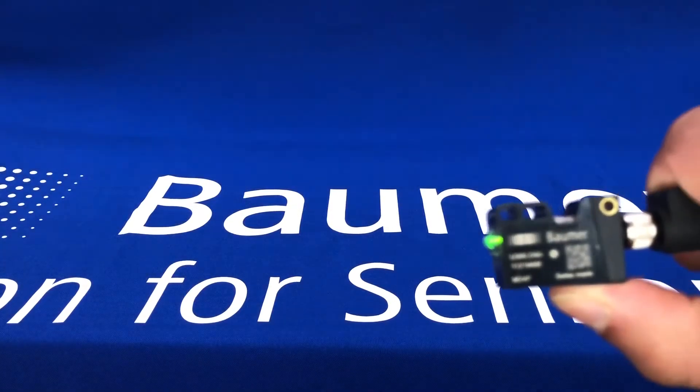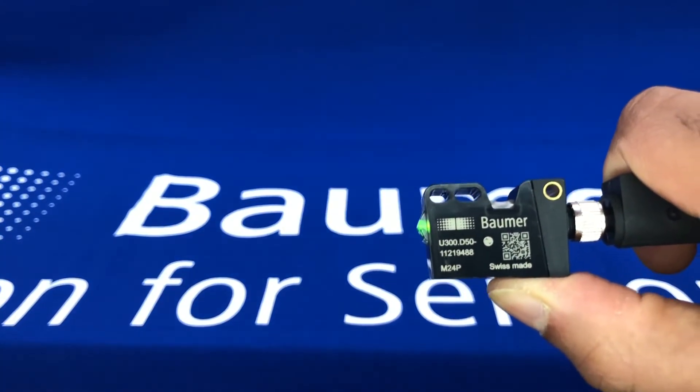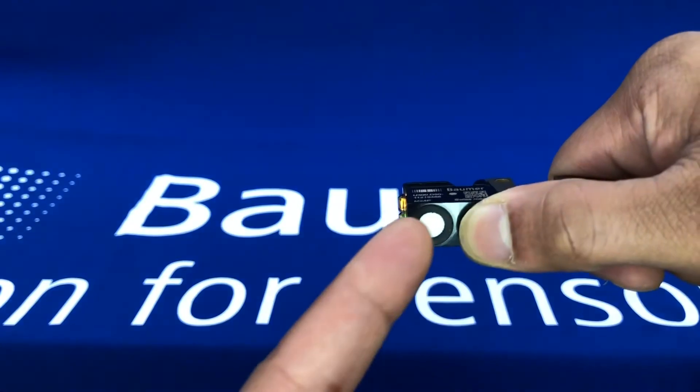Hi, so just a quick video to demonstrate the U300 ultrasonic sensor here from Bauma. It's a miniaturized body — you can see the ultrasonic element there.